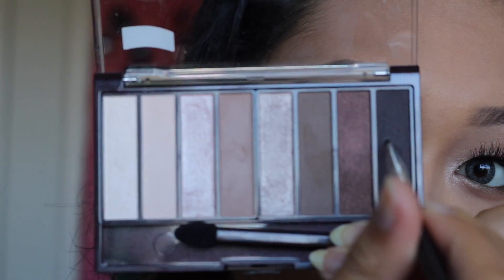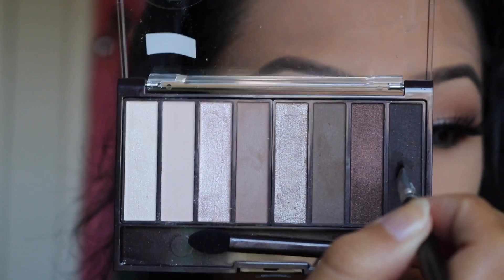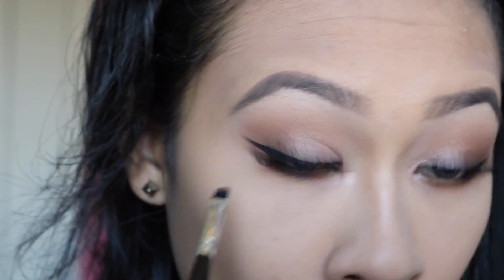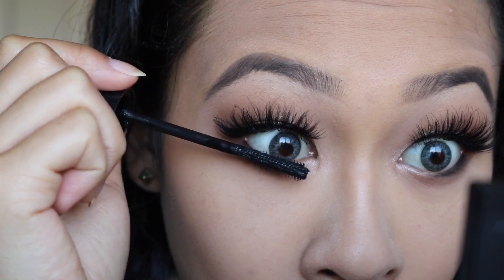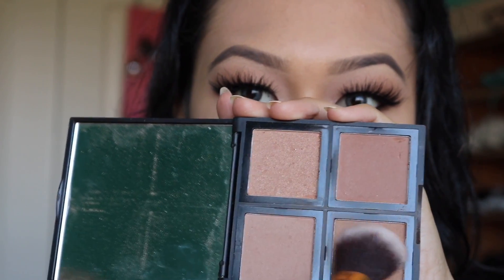I'm going to apply some black eyeliner to the lower half of my lower lash line and then apply that matte black shadow to top it off and set it in. I find this is better on my eyes personally than nude eyeliner, but you could totally opt for nude or any color you want. Then I'm applying a light layer of mascara onto my bottom lashes, which really brings everything together when you're using dramatic lashes.